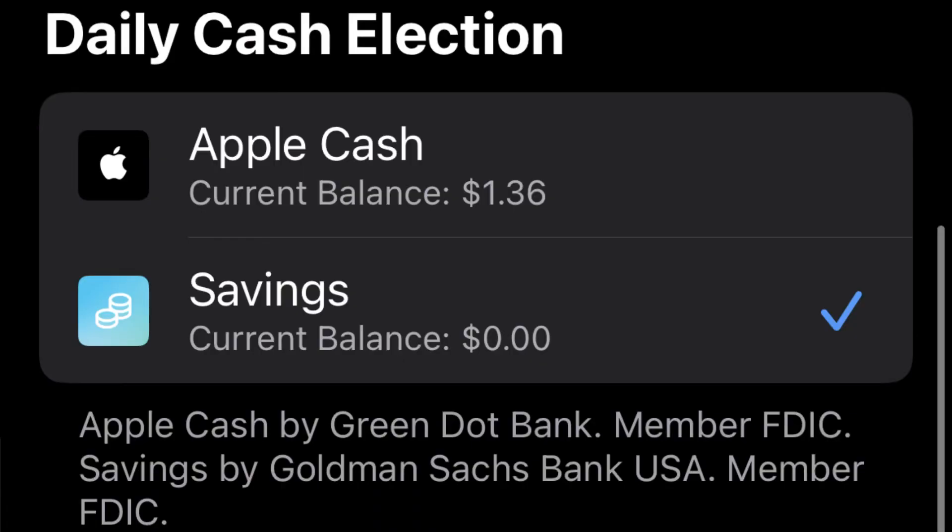When it comes to the Apple credit card and the Apple savings account, everything is done on the Wallet app on your phone. It's Apple, so the quality is high. One of the best features is that you can have your daily cash automatically put into Apple's high-yield savings account. It's also easy to pay off the credit card and view your transaction history all through the app.